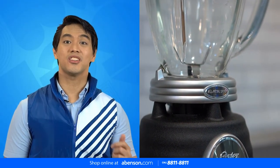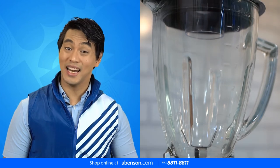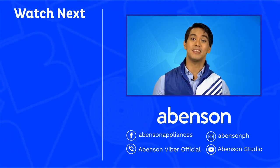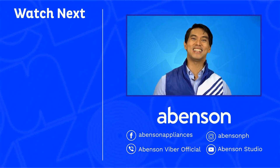Get your own Oster Blender with Heat-Resistant Glass Jar now. Shop na sa abinson.com. Check out these videos for other amazing items available at Abinson, and subscribe to our channel for more awesome content.